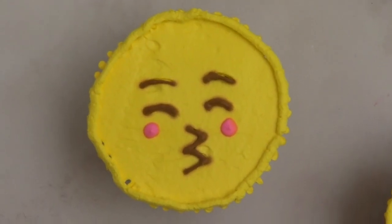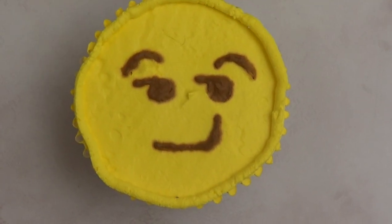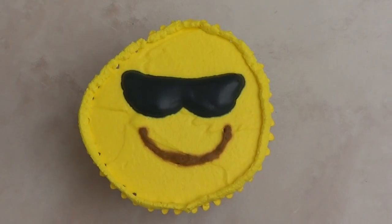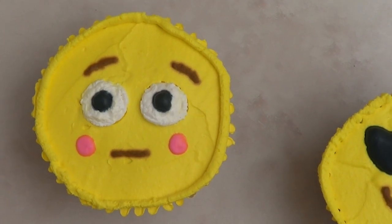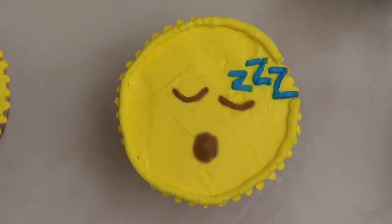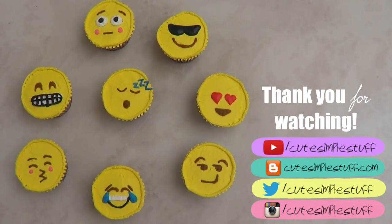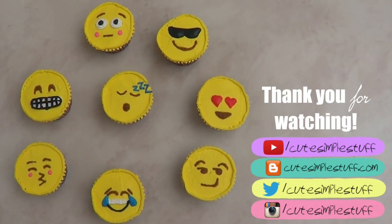And yeah, this is pretty much the idea I wanted to share — I just chose a couple of my favorite or most used emojis. You can always choose your favorite ones and adapt this idea. So thank you so much for watching — I hope you like it! If you did, don't forget to give me a thumbs up, subscribe to my channel and share it. Maybe somebody will find this helpful. Thank you so much for your time, and I'll talk to you later. Bye guys!